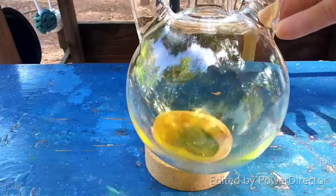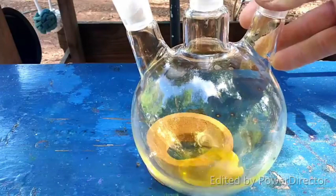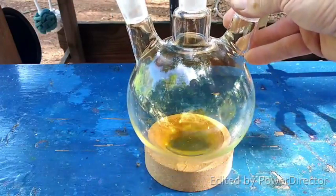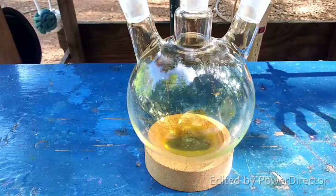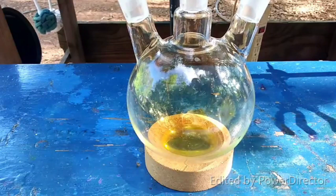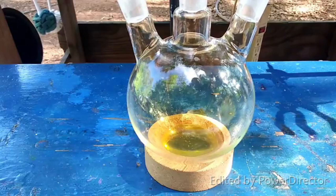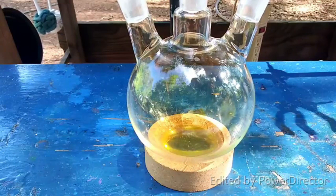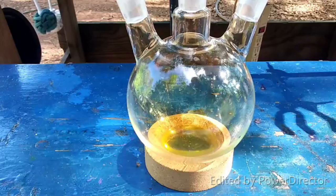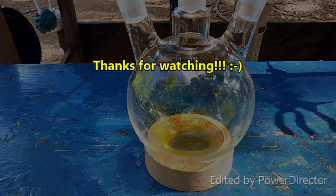There's our solution of uranyl nitrate. This is the crude solution. There's still some nitrogen oxides dissolved in here, but accounting for that, this is precisely the color I would expect to see. There are a couple little chunks that didn't dissolve, so I'll filter this and then evaporate it down over boiling water a couple times to remove some of the excess nitric acid and get the nitrogen oxides out. Then we'll use this for a couple of experiments. If you like this video, give it a thumbs up. Subscribe, share the video, comment, and until the next one, I'll see you later.